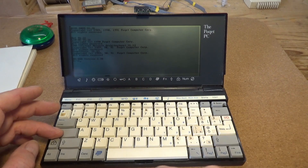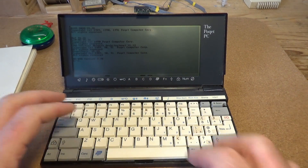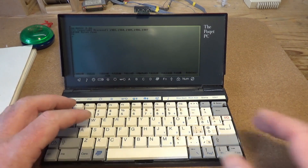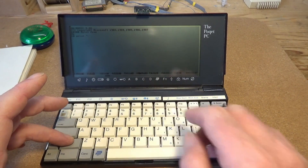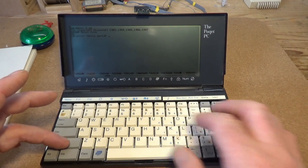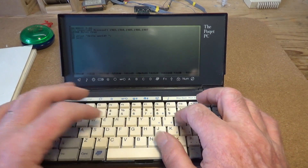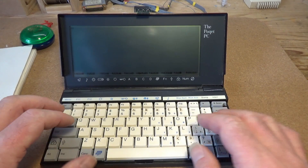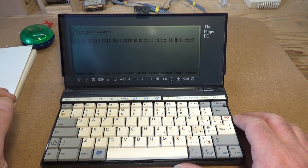Pressing the on/off button again, the Pocket sprang to life. The machine comes with Microsoft's GW-BASIC burned into ROM — GW is Microsoft's OEM version of IBM BASIC A. I launched GW-BASIC from the command line and typed in a simple Hello World program, which you can see running here.